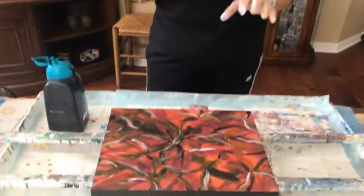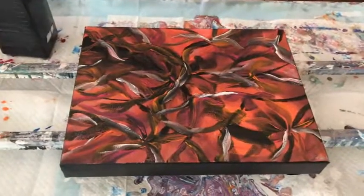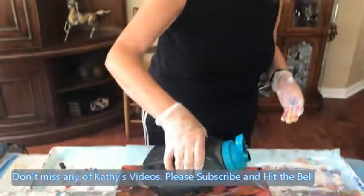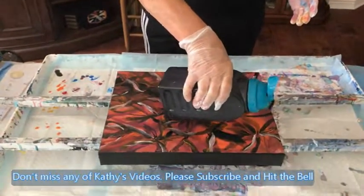Hey everybody, Kathy here with Paint Point by Kathleen Miller. I'm going to do a flip cup today on a 9 by 12 canvas. I'm going to cover it up because it did not really turn out the way I wanted it to. Some people really like it but it's just not the one that I like that much.